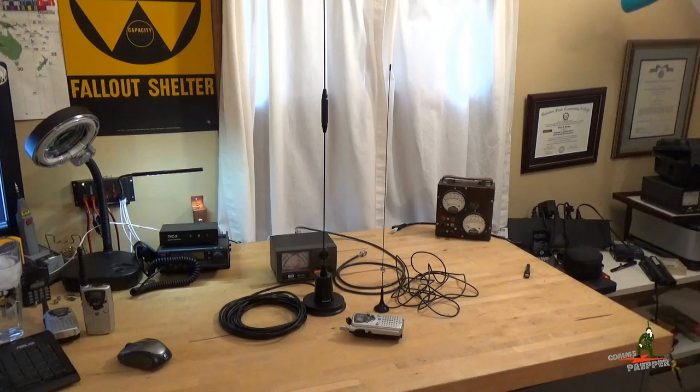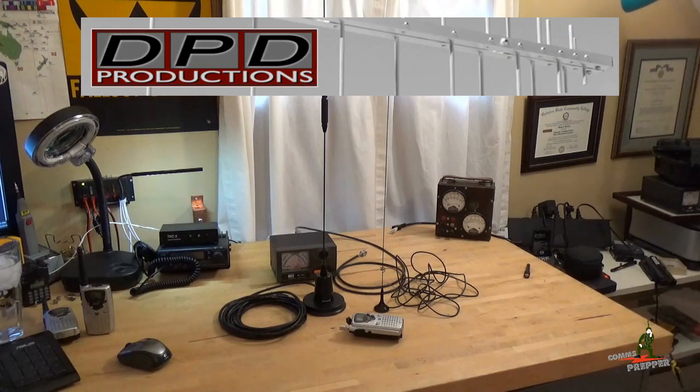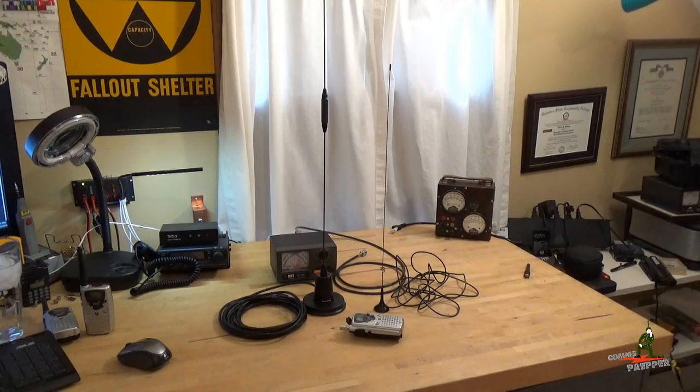Hello YouTube Preppers, this is the Comms Prepper, and thanks to Dave at DPD Productions — I'll put a link down below in the description box — I have an opportunity to demonstrate a really cool product for you guys on the channel today.